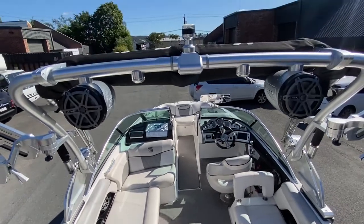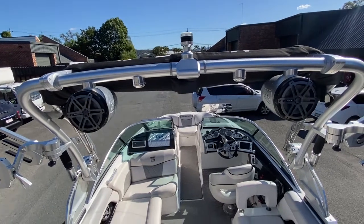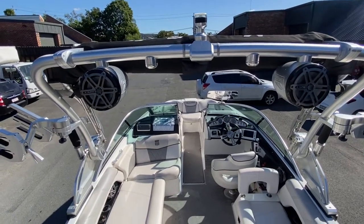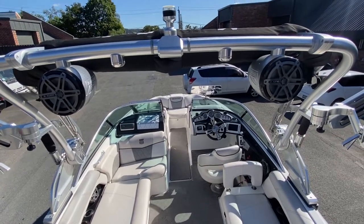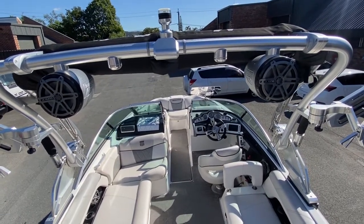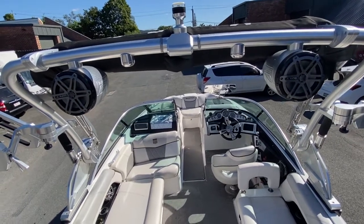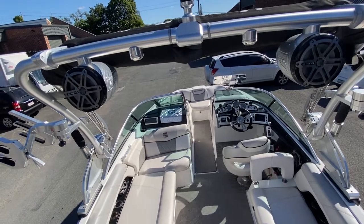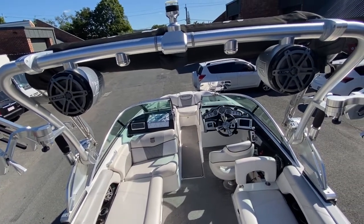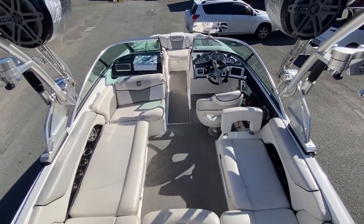Looking at this tower, there's a pair of JL Audio tower speakers paired up with a pair of clamping swivel board racks. One thing I love about Mastercrafts is they're really resilient to the saltwater element. This boat is outfitted with the closed cooling system, so it's outfitted to be run in saltwater.